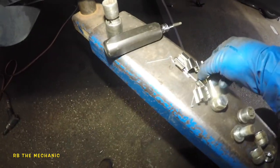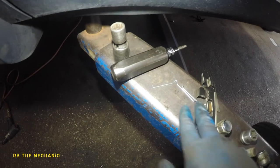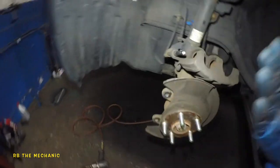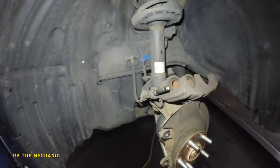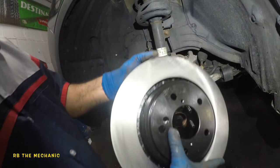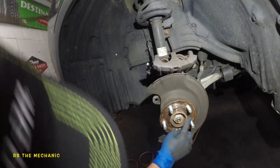We've got brake pads — that box was empty so we've got the hardware. It comes with four of these retainers — spring-loaded retainers. Remember, they were missing from the vehicle originally. It's time to finish this job up.